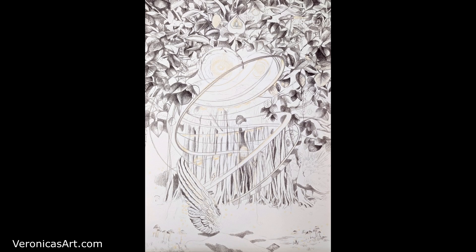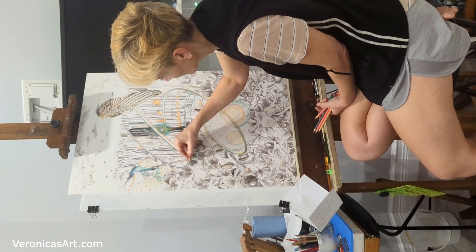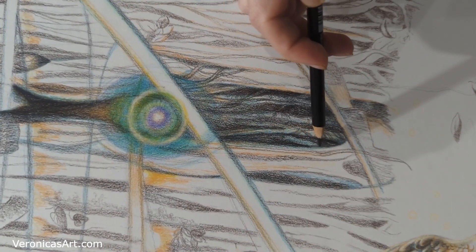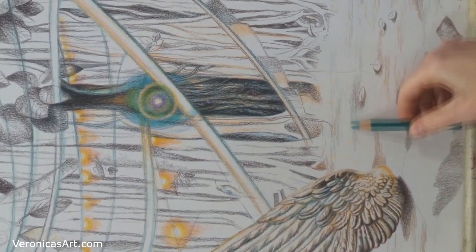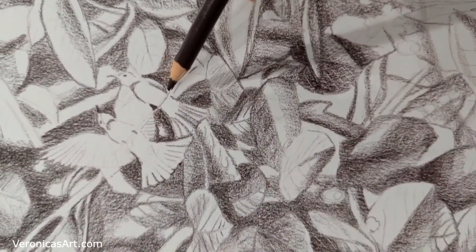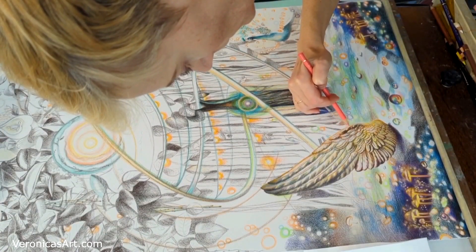Then I transfer the image and start shading everything in one color only. I focus on the deepest shadows or darkest darks to shade everything in one color. After that I begin layering colors quite slowly. I usually take another color and start adding it around my drawing.